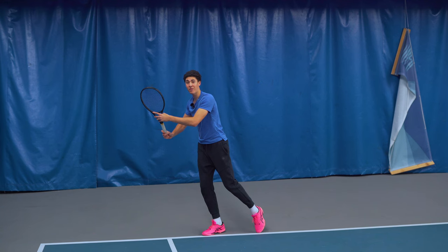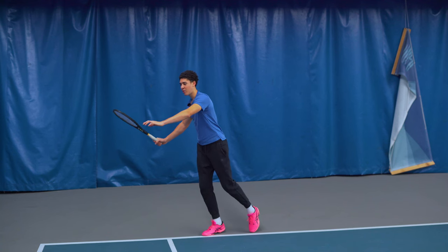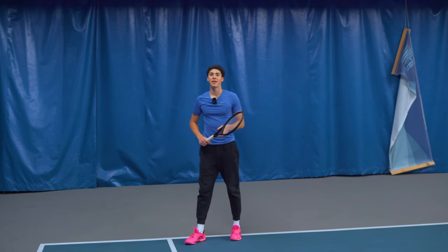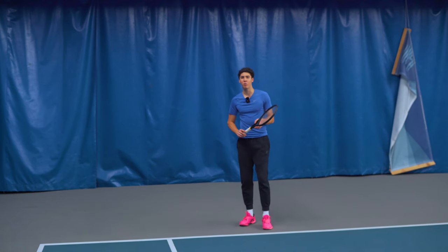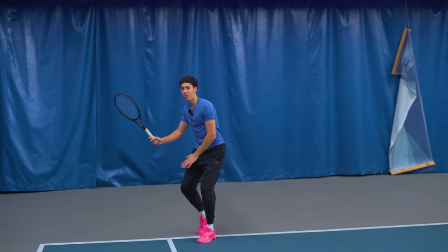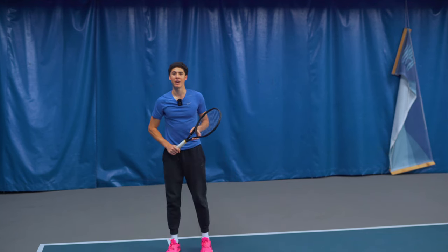We're gonna have an abbreviated racket drop and we're gonna go slightly under the height of the ball, then swing inside to outside. Now watch my feet — we want to treat it like the first volley where we actually almost hit while we're in the air. We jump and push off this leg with our half setup, do a full swing, and land on the left foot.